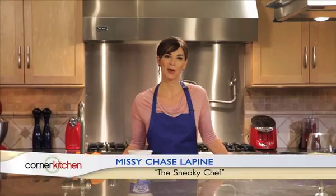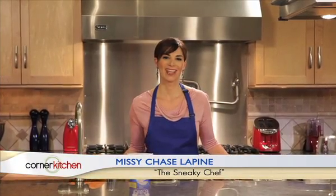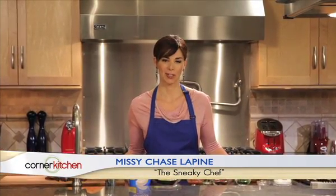Hi, I'm Missy Chase-Lapine, also known as the Sneaky Chef. Welcome to the Corner Kitchen on SheKnows.com.